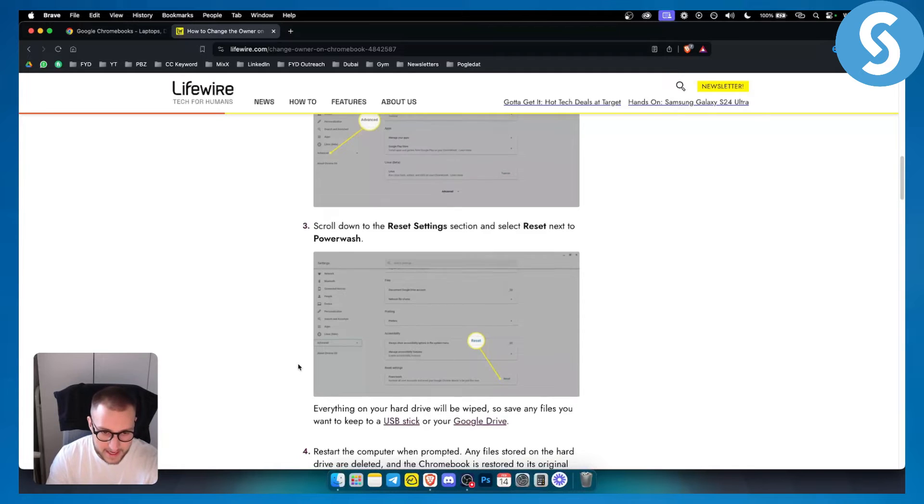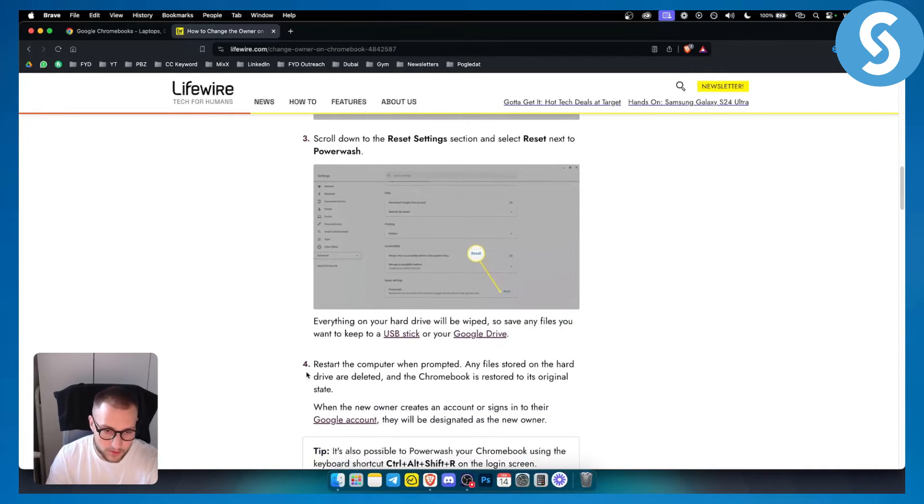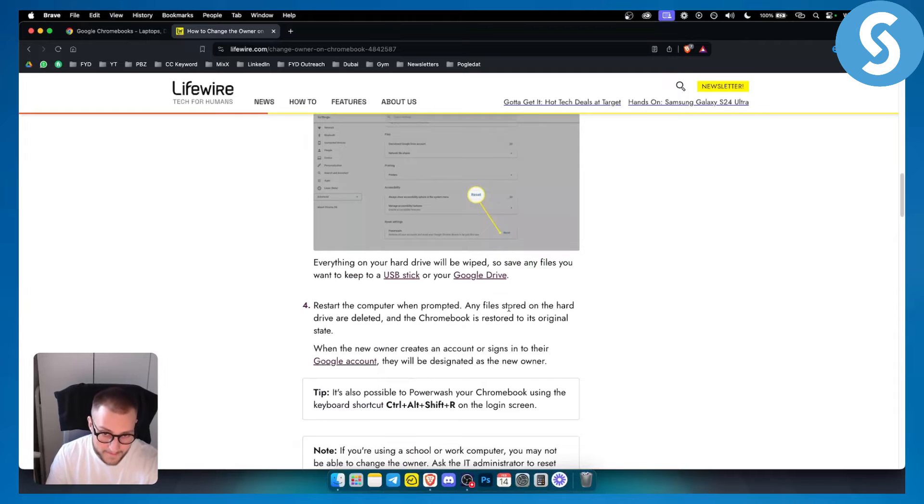Go ahead and run the Powerwash reset. Your hard drive will be wiped, so make sure to save any files you want to keep to a USB stick or Google Drive. Restart the computer when prompted — any files stored on the hard drive will be deleted and the Chromebook is restored to its original state.